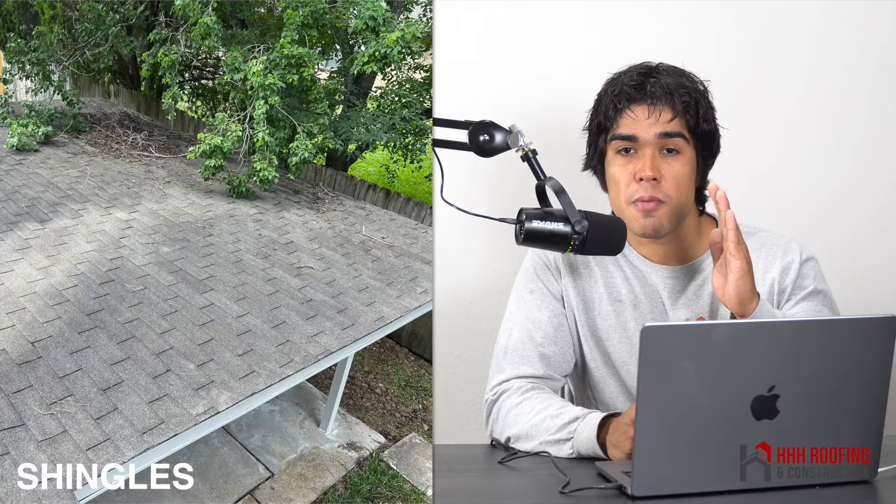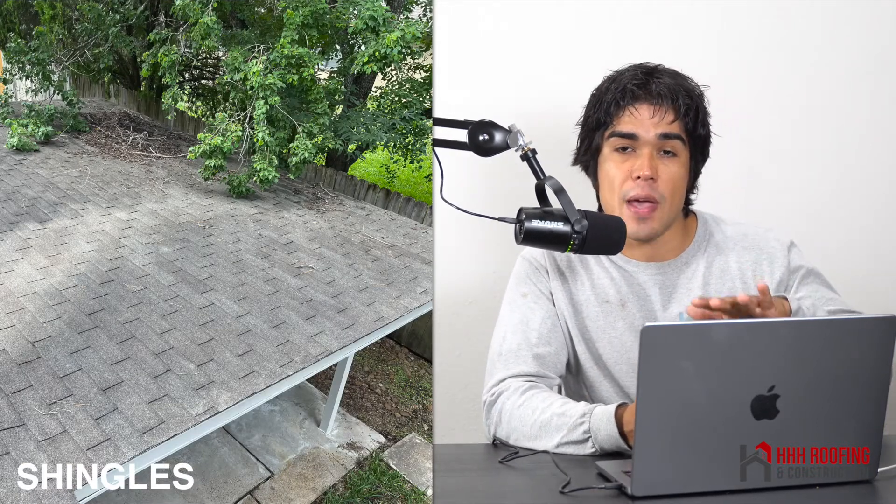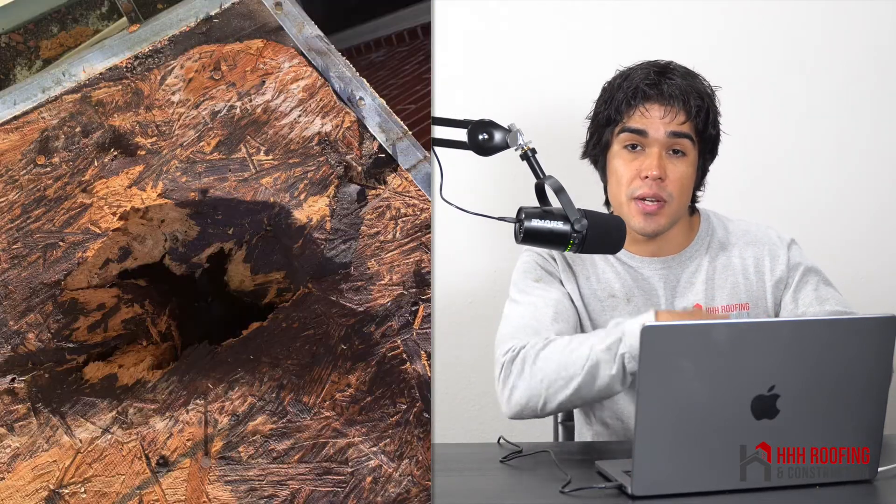The thing with shingles is that shingles are meant to shed water — they're not waterproof. So if you have an area that's very flat and you have shingles on there, what happens is that water goes back towards the shingle, goes underneath it, and starts to go towards the plywood.